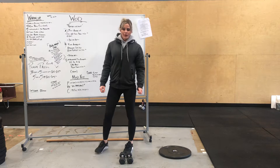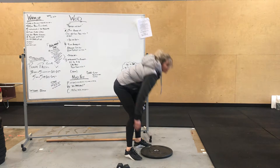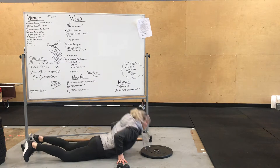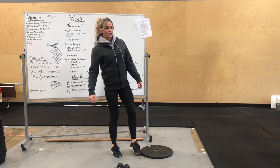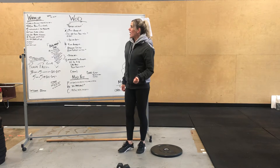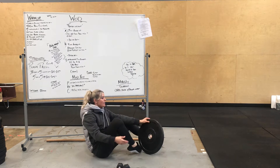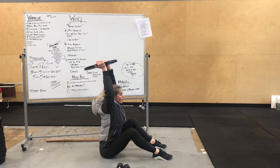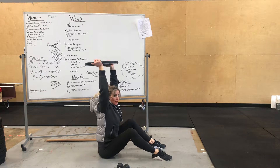Next, we're going to do five burpee plate hops. How that's going to look: we're going to do a burpee, and then you guys are going to do a two-feet jump up onto that plate. Those are also going to be in the workout. And then 10 overhead plate sit-ups — having that plate locked out all the way back, all the way up, making sure that your head kind of comes through that window at the top.